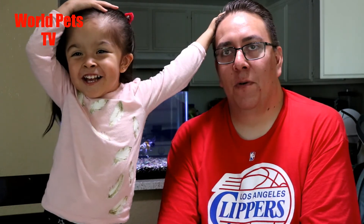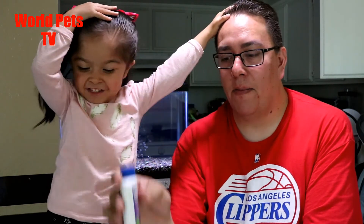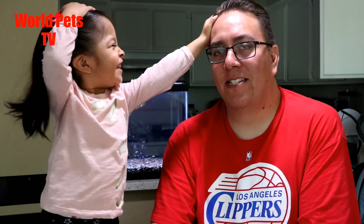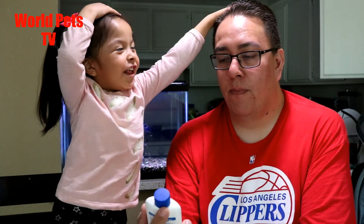Thanks for watching, I hope you guys enjoyed this episode. This video was not sponsored by Dr. Tim's — I paid out of pocket. Go on their website, they have a step-by-step process on how to do a fishless water cycle, which is basically what I followed and it works. If you guys have any questions please leave them in the comments, and I'll catch you guys on the next one.